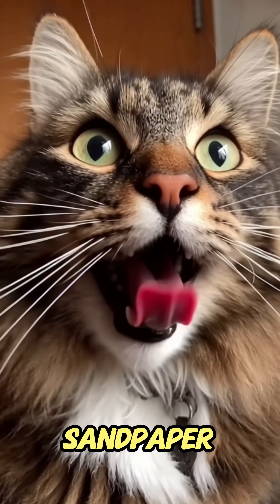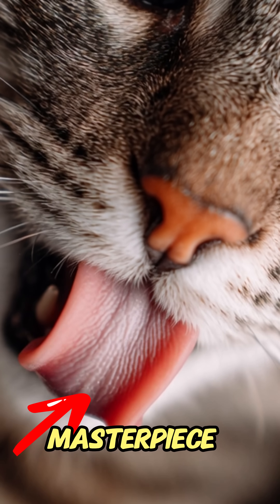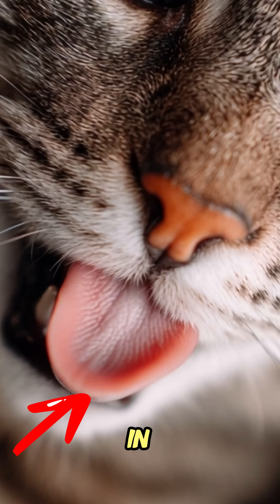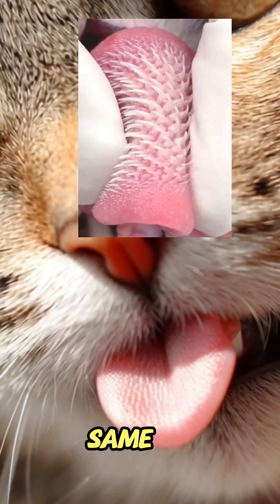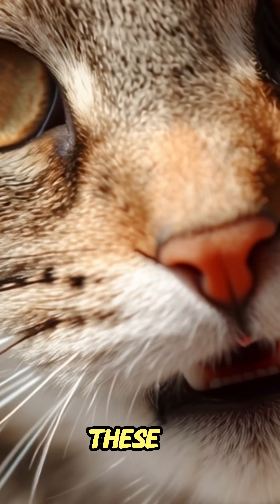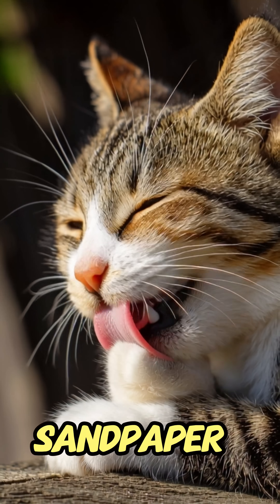Ever wondered why your cat's tongue feels like sandpaper? It's not just for grooming — it's a survival masterpiece. A cat's tongue is covered in hundreds of tiny hooks called papillae. They're made of keratin, the same stuff as your fingernails. These little hooks point backward, giving your cat's tongue that scratchy sandpaper feel.